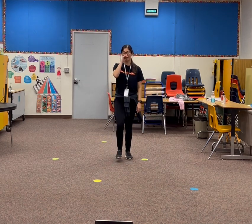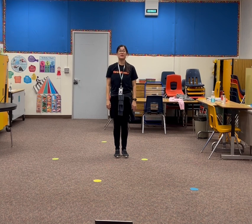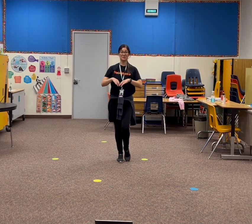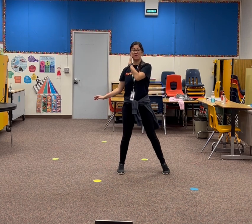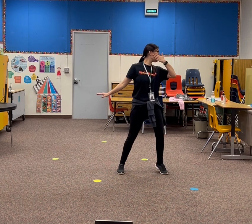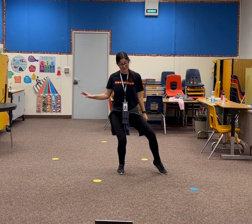By the way, this video is mirrored. We're going to step with our left leg — left, right, left. Bring the hand to our face, we go out, down. Then we go knee, knee.